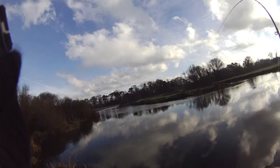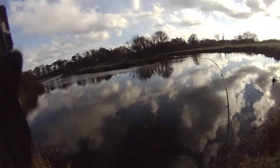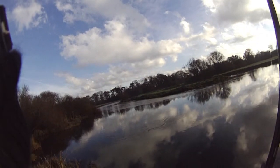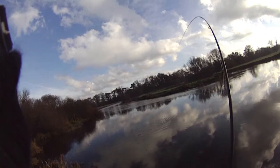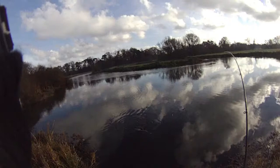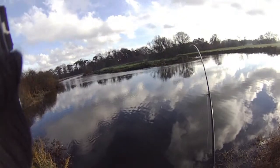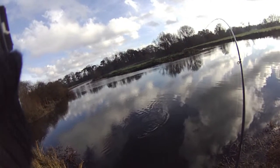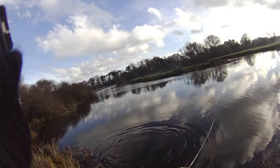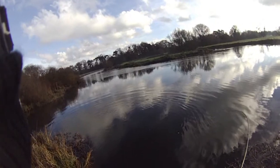Let's head up now. Here he comes — oh, he's a slab! Look at the size of him, that is a good fish. Here he comes, just putting a little bit of pressure on him. That's a lovely fish, looks like a double. Don't they go well, these river pike — beautiful bit of sport this.